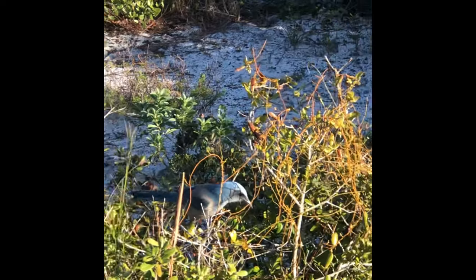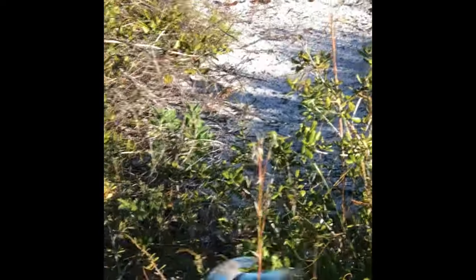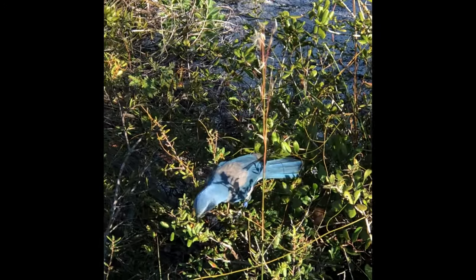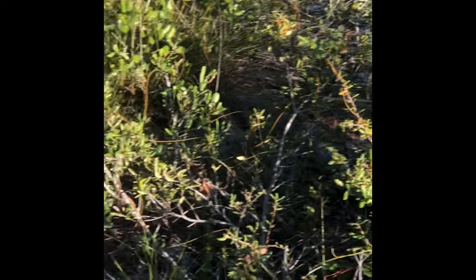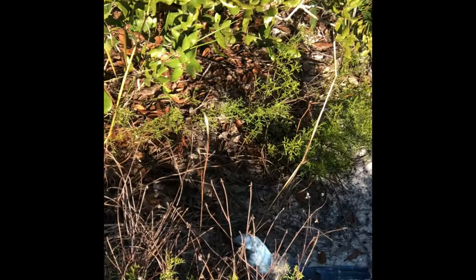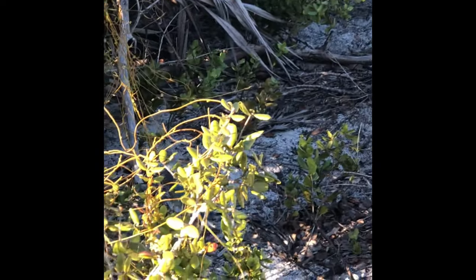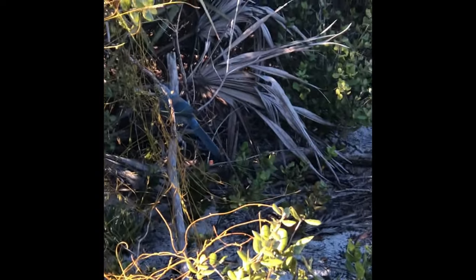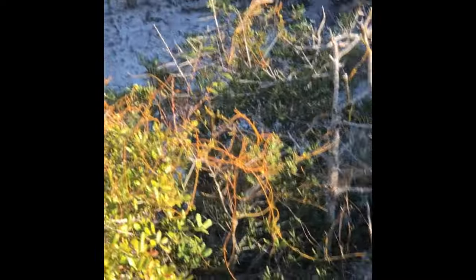This is a bonus clip — a Florida scrub jay. Florida scrub jays are pretty endangered because of habitat loss. Where they live is really remote, not a lot of people go there, and because of that they have basically no fear of people. I was mere feet away from this one and it continued foraging in the brush as if I wasn't even there. Really, really cool. Thanks for watching, take care.